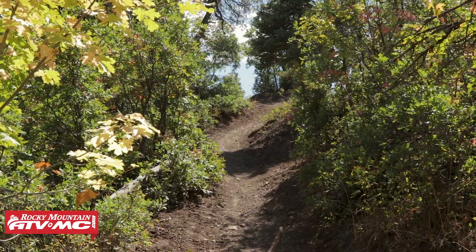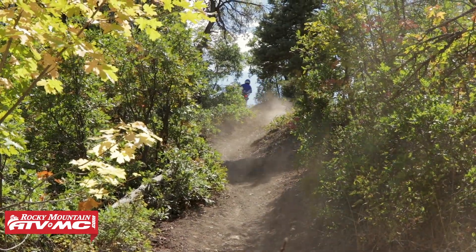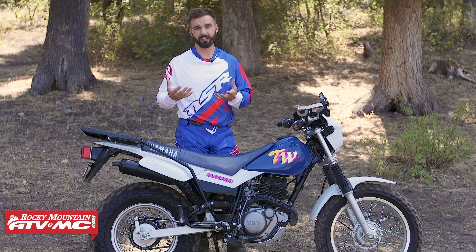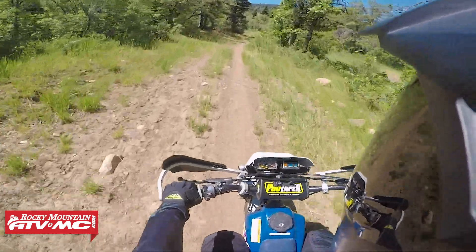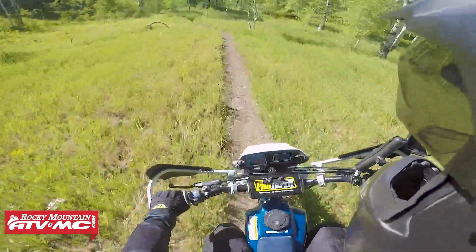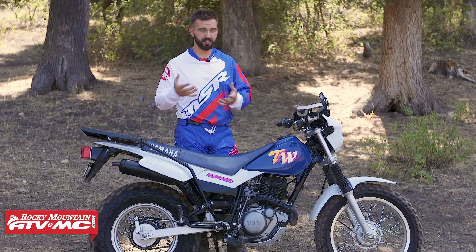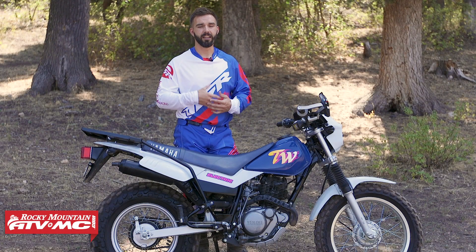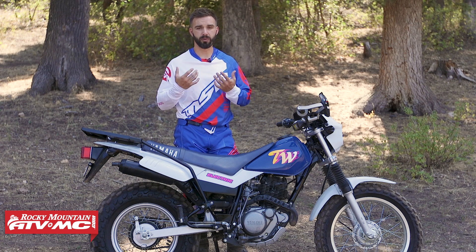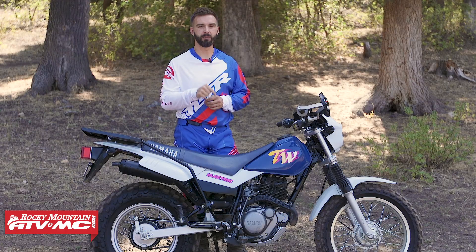I've seen people use it for light dual sport adventure riding, trail riding, or as a workhorse around the farm. The reason I bought mine was actually for hunting. We have a great overview video of this bike where we talk about all the specs and what it's really capable of. But as much fun as these bikes are, there's still a lot to be desired and a lot of improvements you can make — so here are my top five accessories for the TW200.